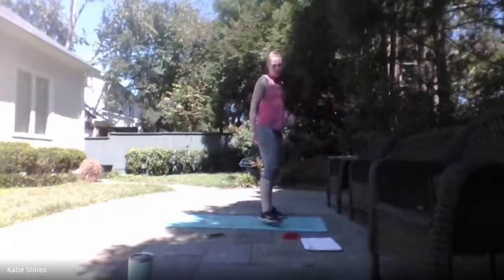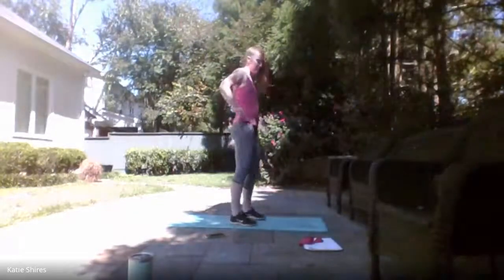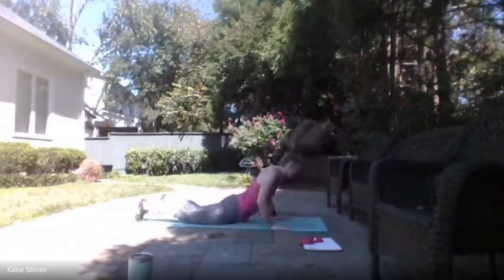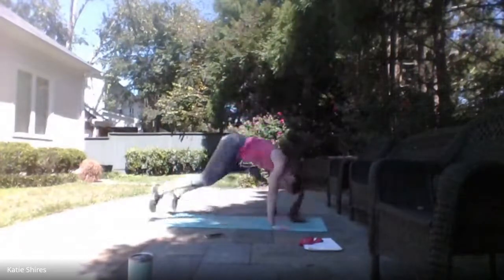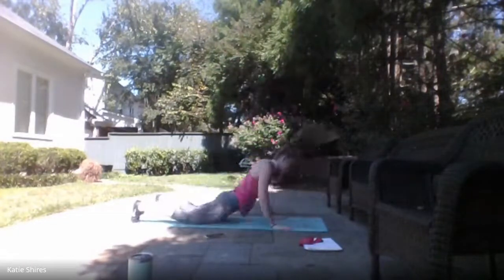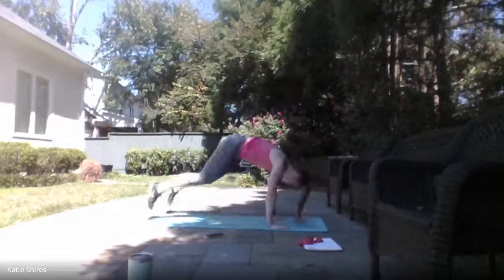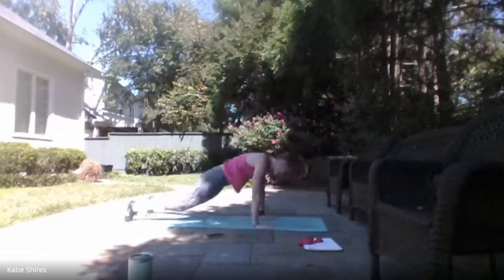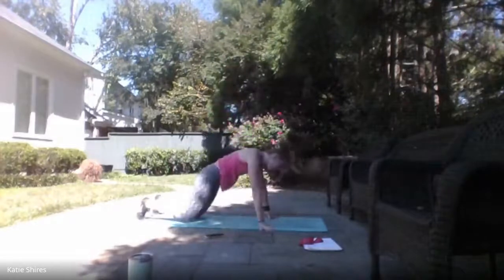Ditching that mini band — we have those burpees. All the way down to that ground, all the way up. Ready, set — here we go! Jumping all the way up at the top, 30 seconds here. Remember, you can always step it back, step it up, give me a calf raise if you want to take the jumping out. 10 seconds. 3, 2, 1 — relax.